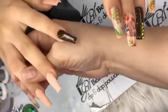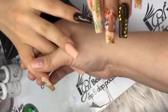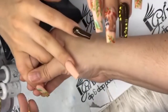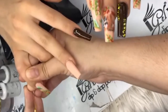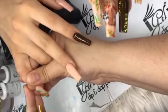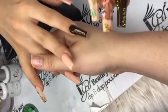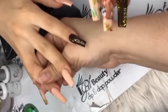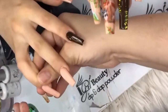When you're putting these little pieces, it doesn't necessarily need to be in there for so long because you're only using a little bit — you can cure it pretty fast. Once she does one line or something like that, she'll cure it so when she comes over it again it won't get messed up. You want to save your work by curing it.